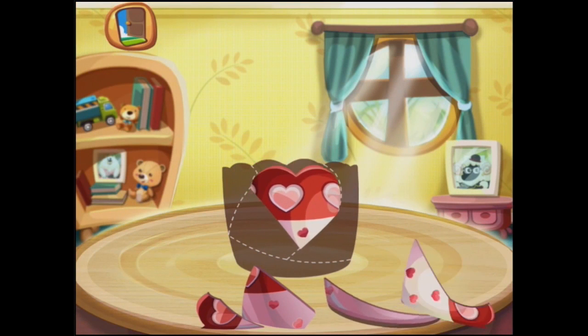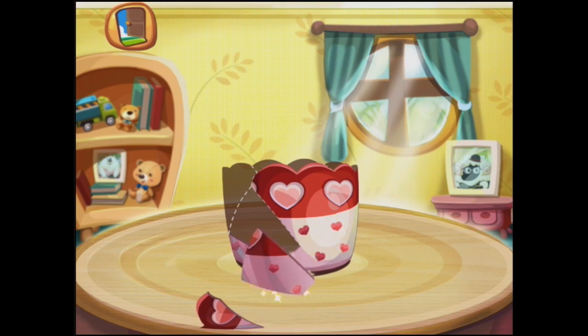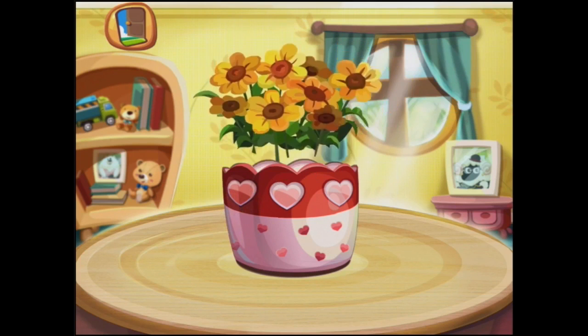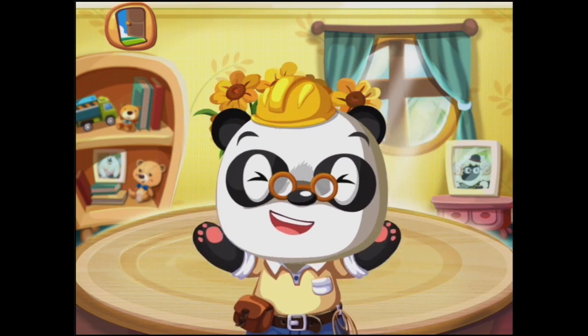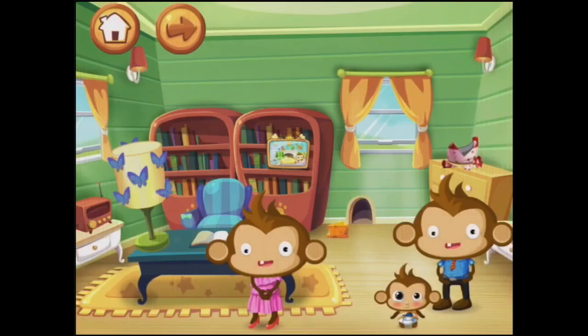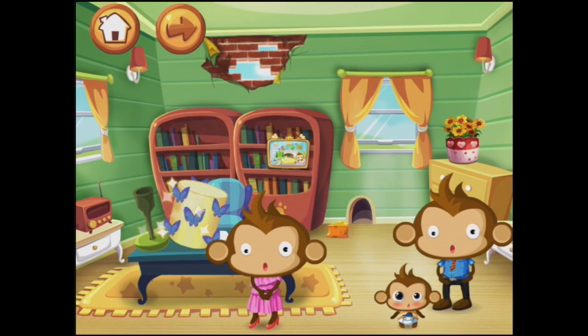So this is a cute little jigsaw puzzle — there's this bit here, and this one here, and there. And now we can put some pretty flowers in it, and it's all done. Yeah, thanks Dr. Panda. High five! Yeah. There, that's all good. Why do they just keep breaking? Let's go and fix the lamp.